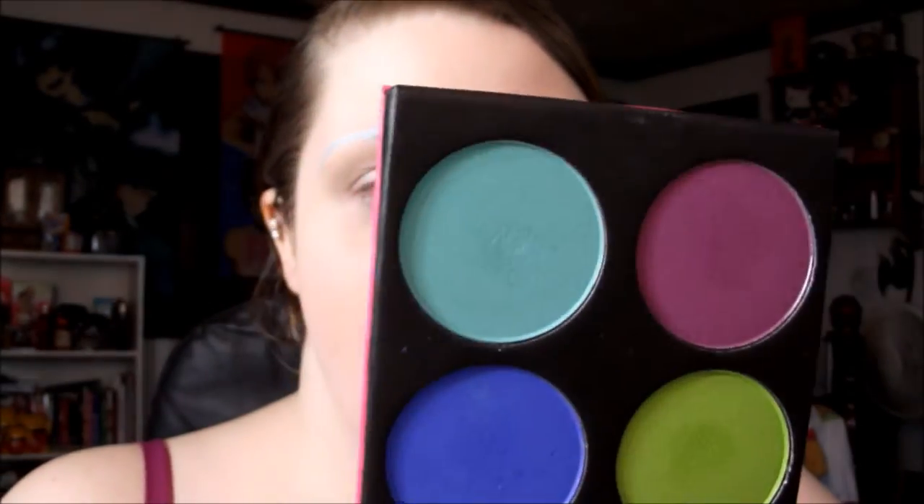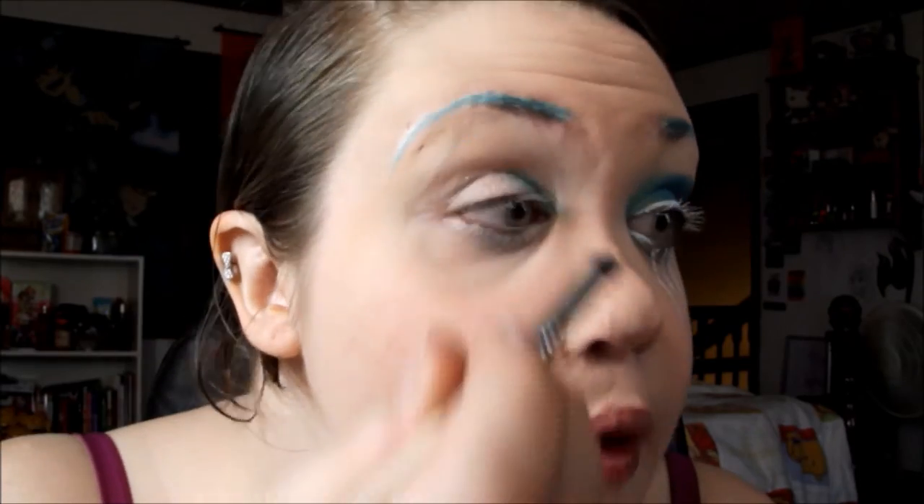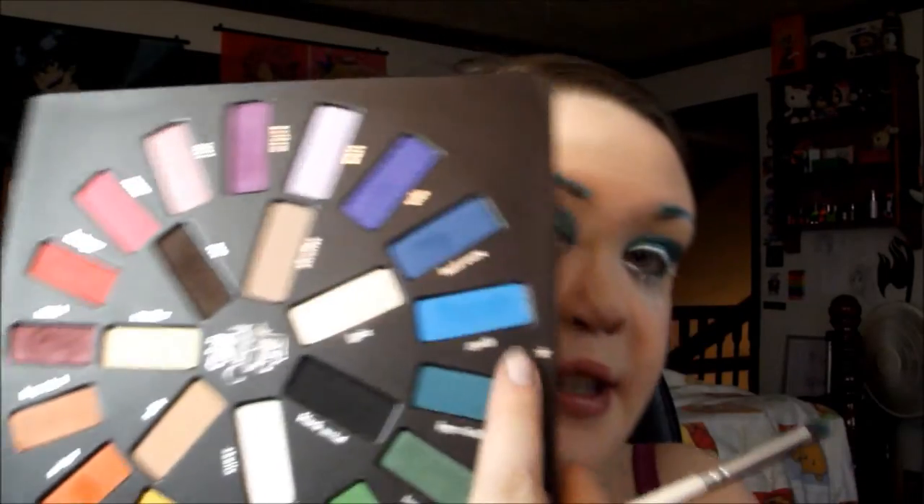The first color I'm going to use on my lid is from the Sugarpill Heartbreaker palette — it's the lightest shade, Mochi. I'm going to take that on a pencil brush and fill in the very inner corner. For the center, I'm going to use my Kat Von D Alchemist — the Movida Loka palette — and I'll use Scent, which is a really pretty bright blue, and put that on the center of the lid.